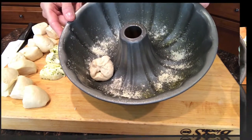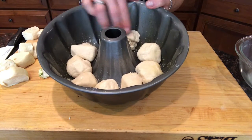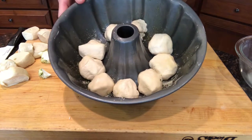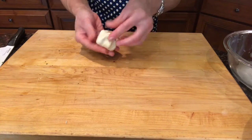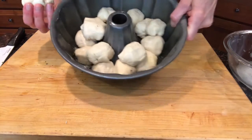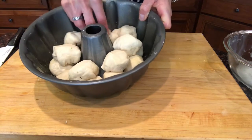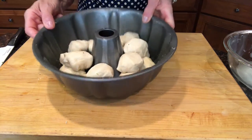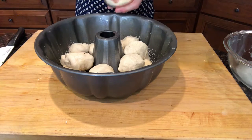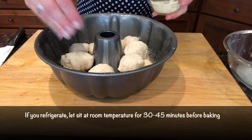I've put eight of the little dough balls in the bottom of the bundt pan, and now I'm gonna do the next eight and kind of nestle them into wherever there's a gap. There's my puzzle — looks like this little spot right here would be good. Then I'm gonna sprinkle the top with more Parmesan cheese.